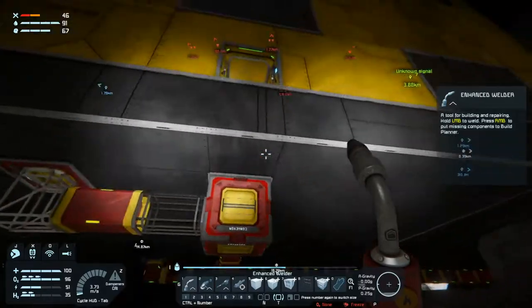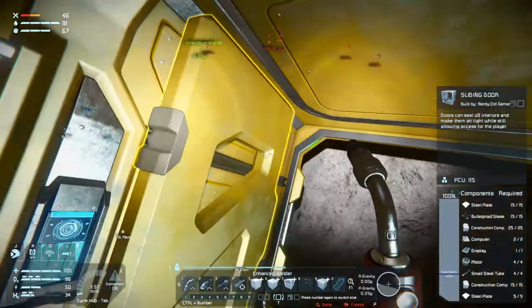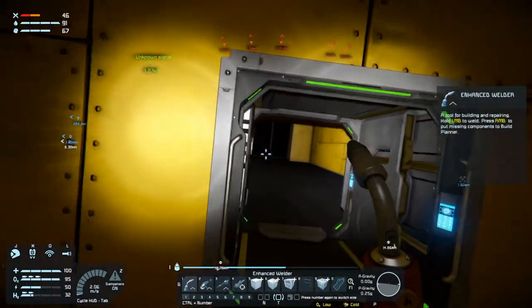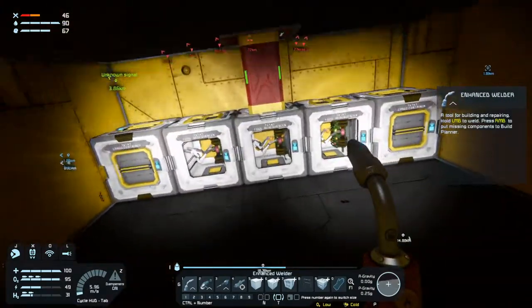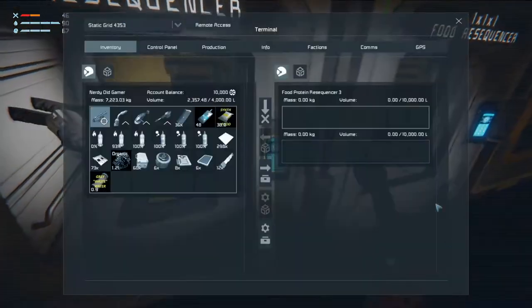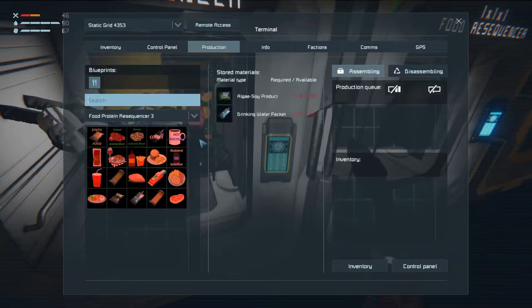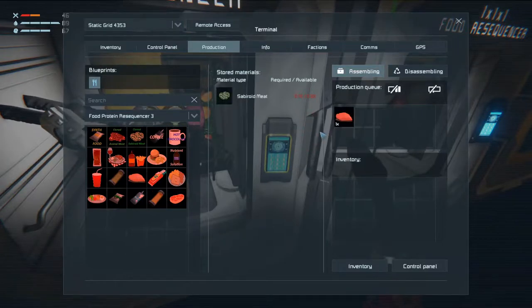So that's what we're going to work on. Here if we take a look, up here we have a food protein resequencer - it's food protein resequencer number three. If we go to production and say let's make a saberoid steak, it won't make it. It just won't make it.